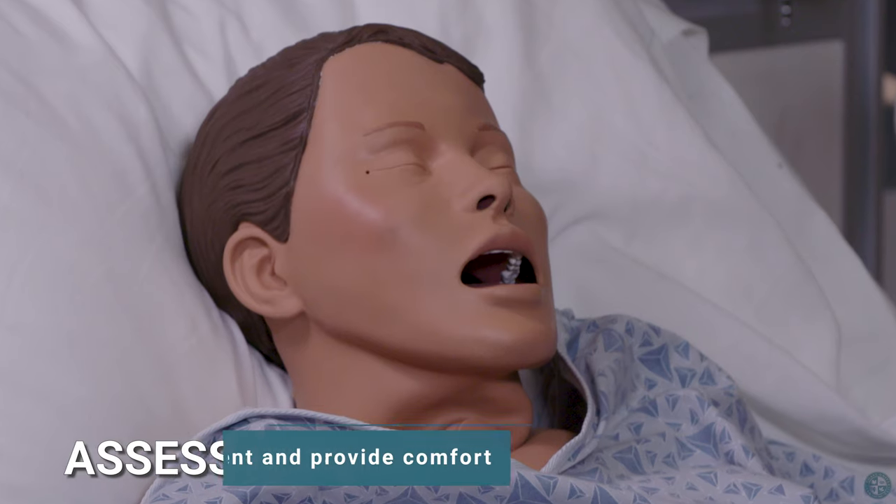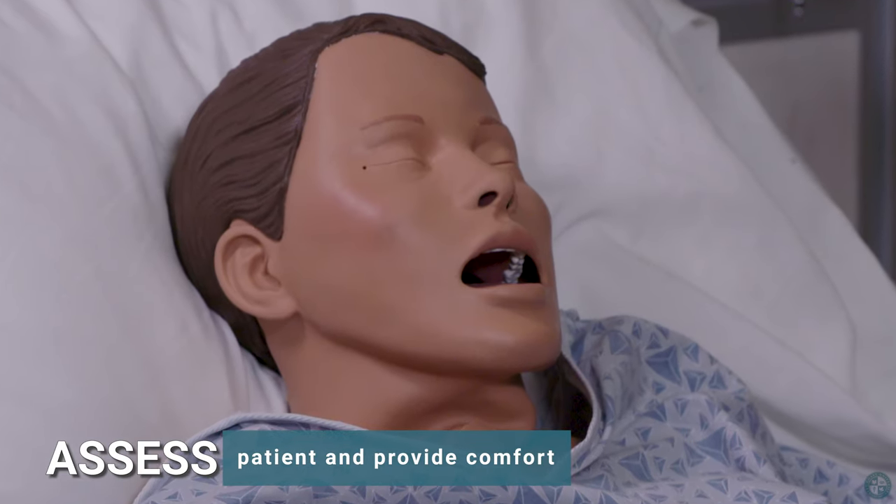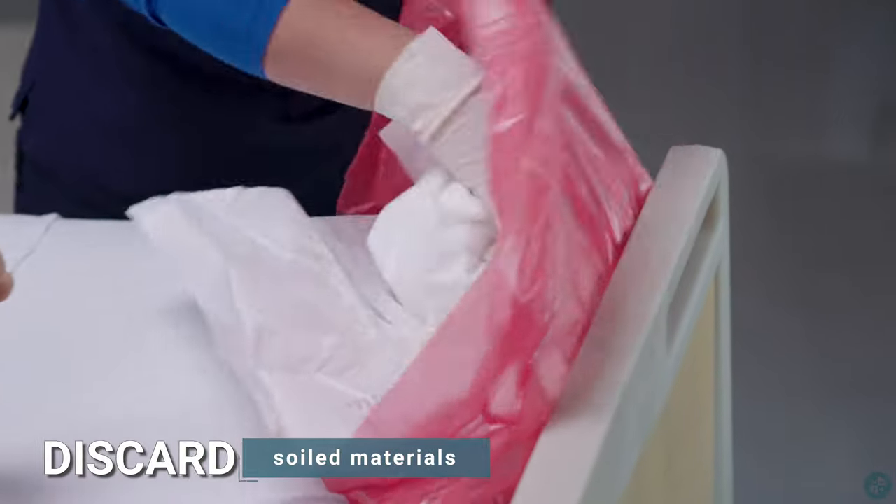Assess patient and provide comfort. Discard soiled materials.